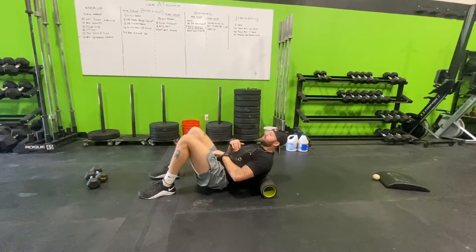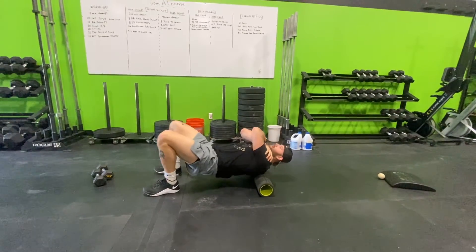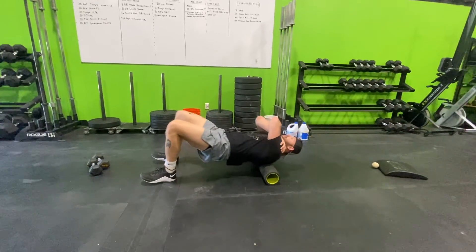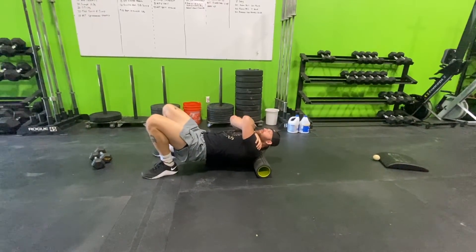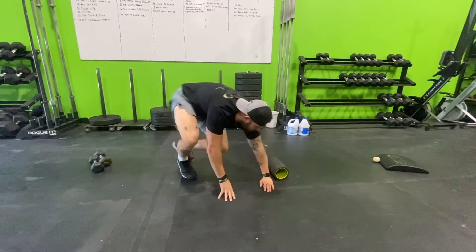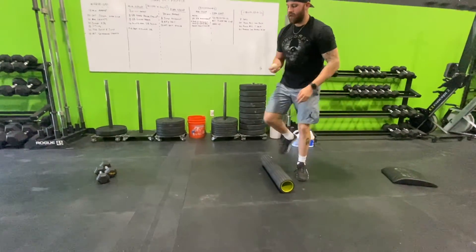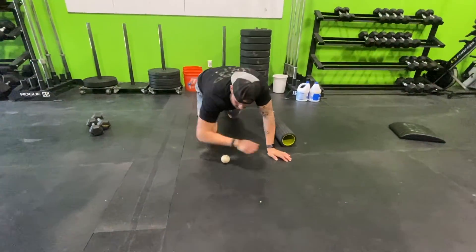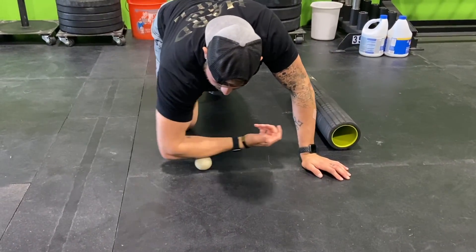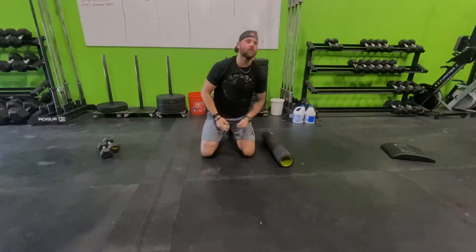Then 60-second foam roll on the t-spine — hug yourself and focus on the upper back, rolling all the way down close to the lumbar and back up. Finishing with the lacrosse ball: 30-second forearm smash on each arm. Just loosen up the forearm, find a spot that hurts, and get in there nice. That's our session for today.